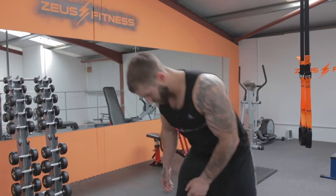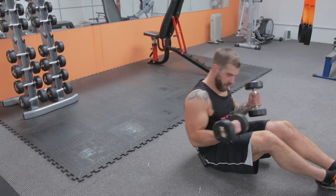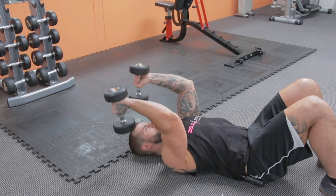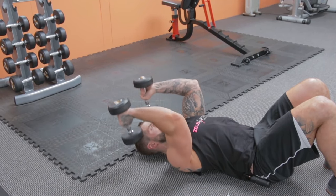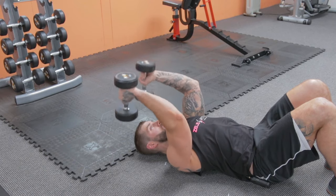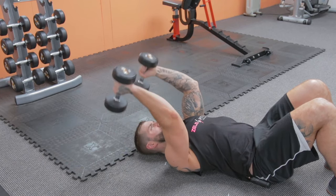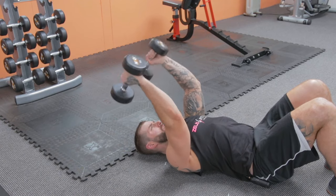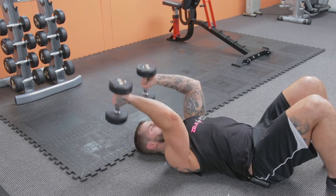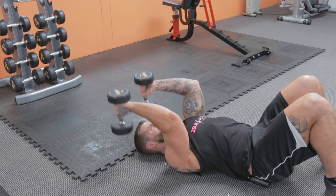Last set's going to kill. Here we go — skull crushers, lying flat on back, 15 reps nice and slow. Stretch and control on each rep, completing all 15.